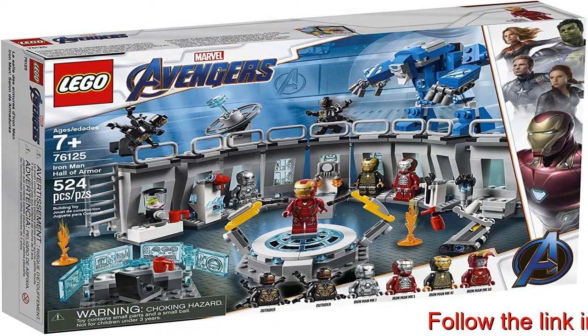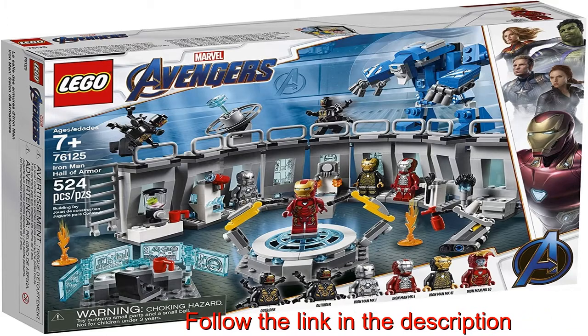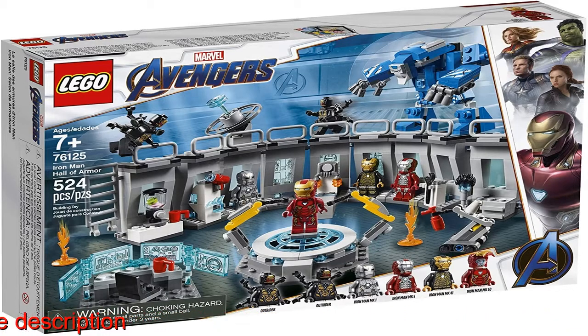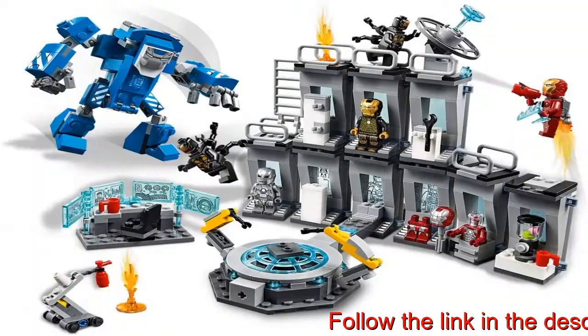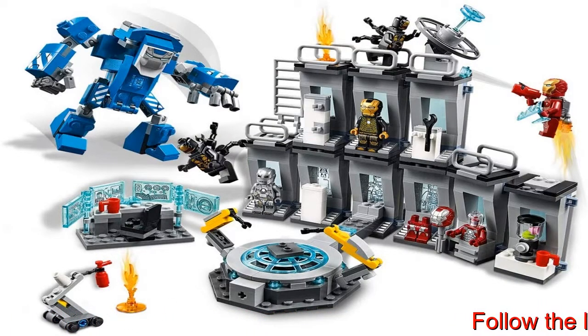This fun Marvel building toy includes five minifigures: Iron Man MK1, Iron Man MK5, Iron Man MK41, and Iron Man MK50, plus Tony Stark face and hair elements to attach to your chosen Iron Man suit, and two Outrider action figures.